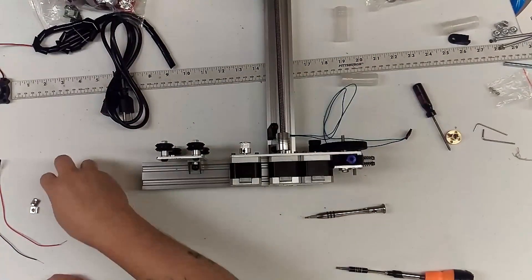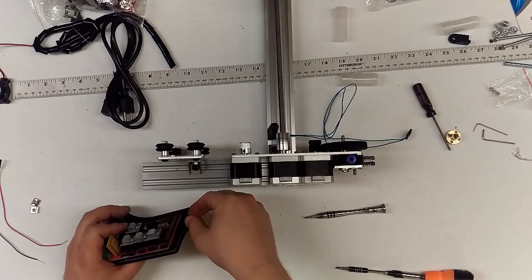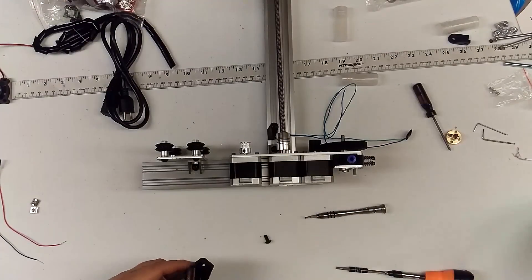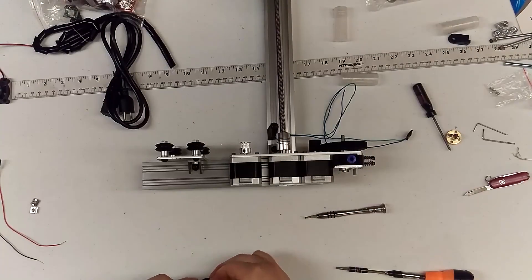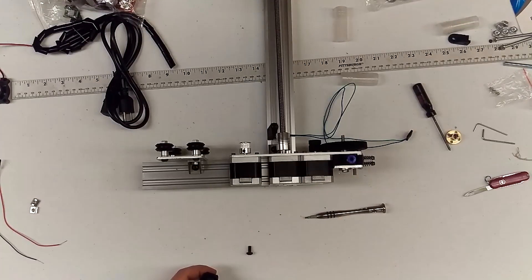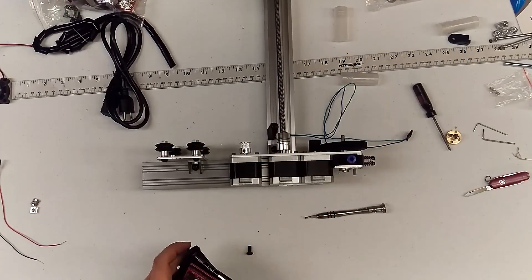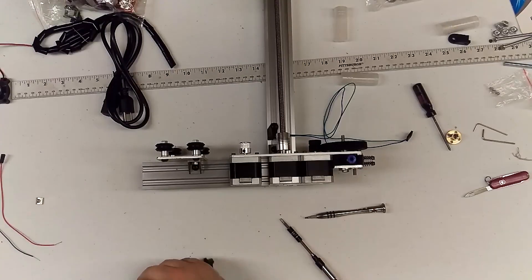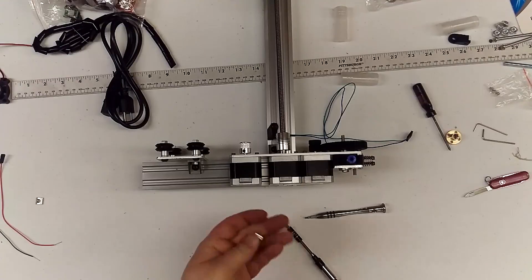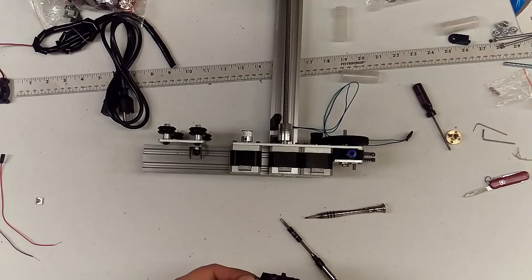Your next step is to take the frame. This plastic is 4mm thick where the metal plates are only 3mm, so we don't need to add a 1mm washer. I'm putting in an M5 by 10 bolt and tapping it out by over-threading it. Same with this one — put them in this side, then put your M5 T-nuts on to mount it to the frame.